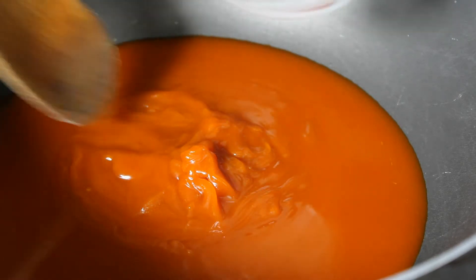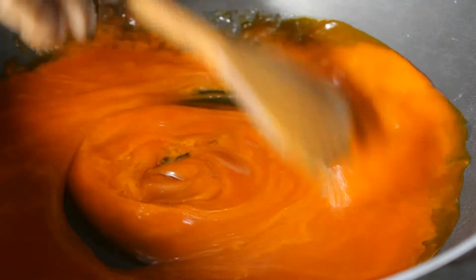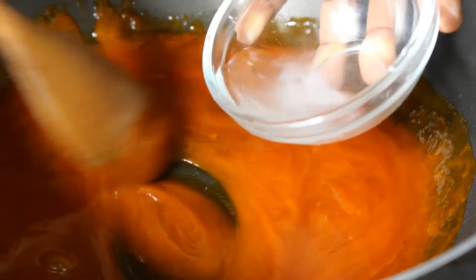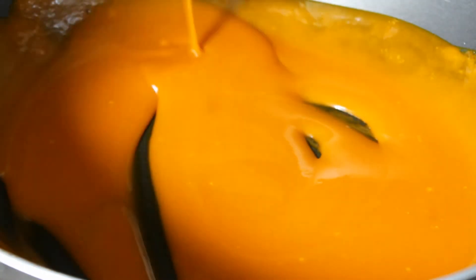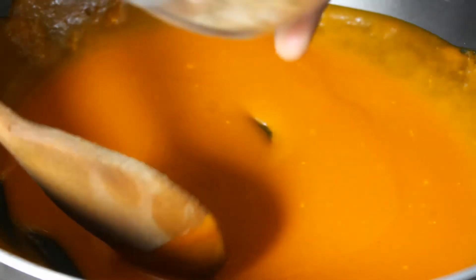I'll add the potash to water — we call it 'kong' — then mix it with the palm oil. You see the magic of it: the color has changed, it has become lighter. Then we add the African Calabash.